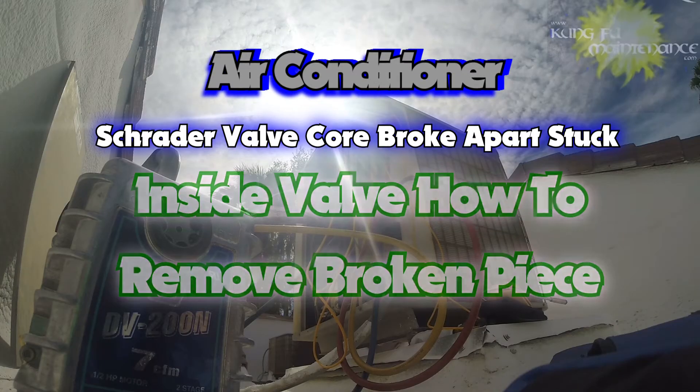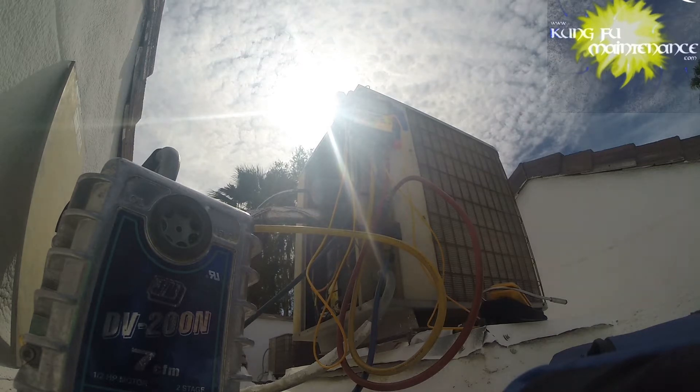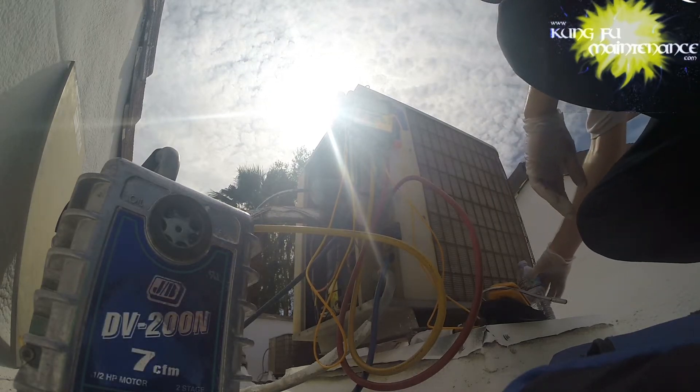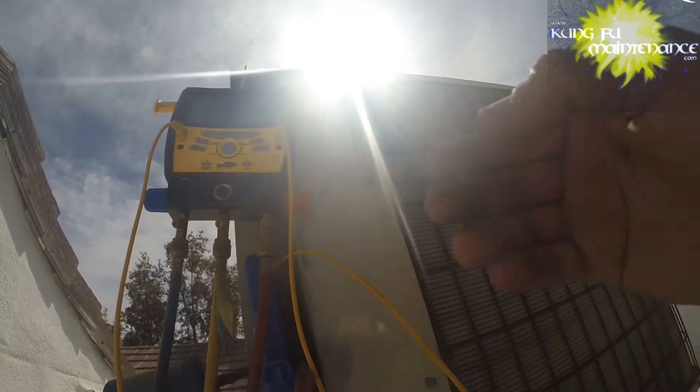Welcome back to Country Maintenance. This is part of a much longer video, but I wanted to break out this point separately just in case you needed it faster. We're going to be bringing you a bunch of other tips, like how to tell if you have a leak or if it's just from the Schrader valves. This one was completely empty of freon and I pulled a vacuum on it — that's where I started. Let's jump right in to how to replace a Schrader valve that broke off inside.